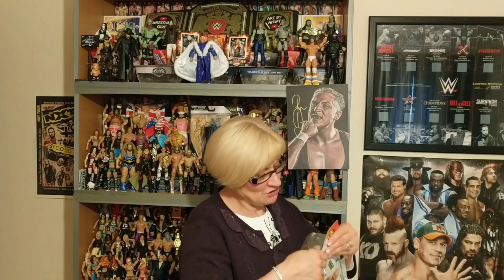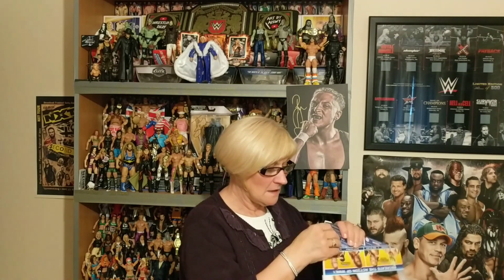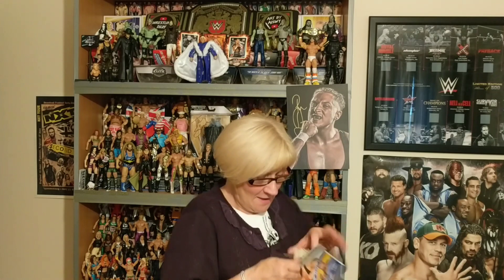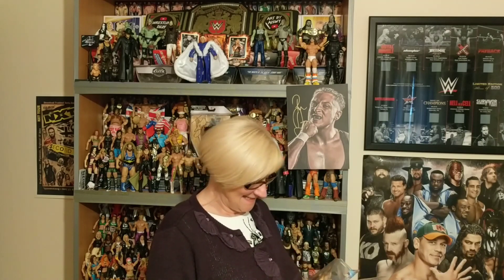Now we'll move on to opening the package. Let's have a look at the man inside. I'm not quite sure how we open this packet. Oh, it's ripping. It's tricky, very tricky. Either that or I'm getting old. I've done it. Oh, for goodness sake, we've got another packet now. Here we go.